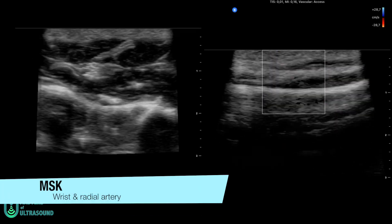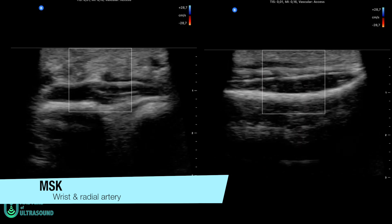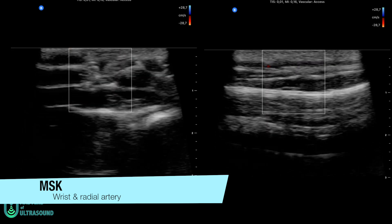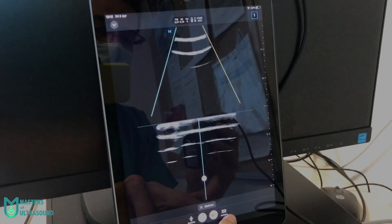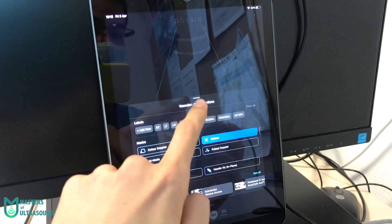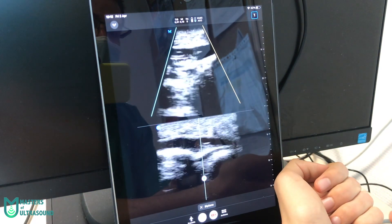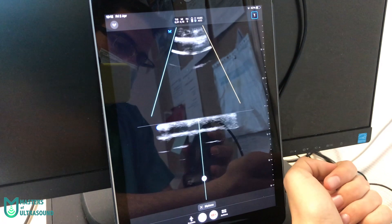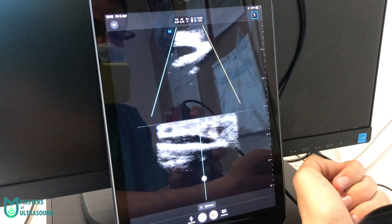Here you're seeing musculoskeletal images on the left and a musculoskeletal clip on the right. Now you can see a wrist clip on the left showing the flexors and median nerve, and on the right a Color Doppler clip finding the radial artery — you can see it at the top. Here is a live demo of the Needle Beast Mode, showing the longitudinal and transverse axis of the wrist simultaneously, allowing in-plane and out-of-plane approaches for vascular access.